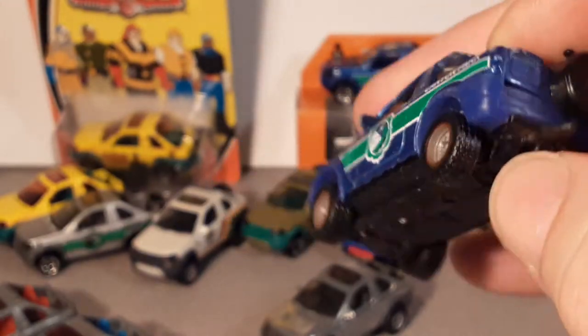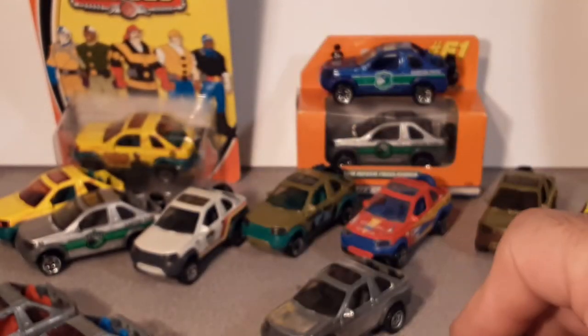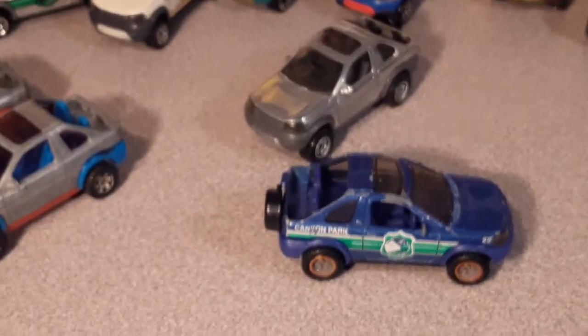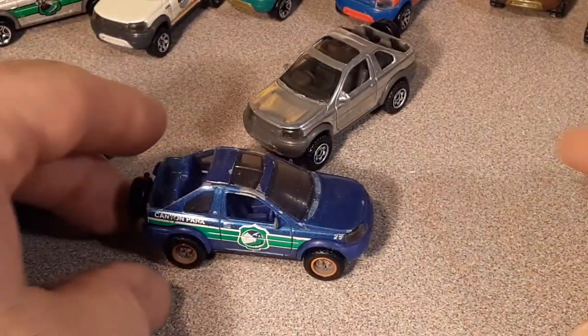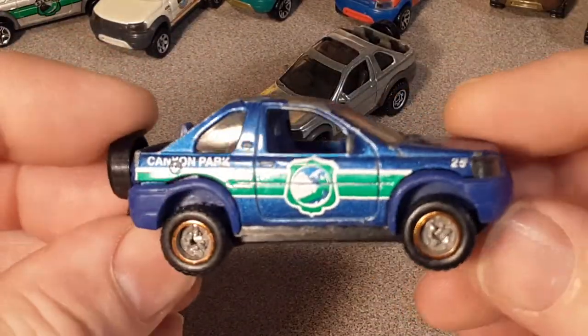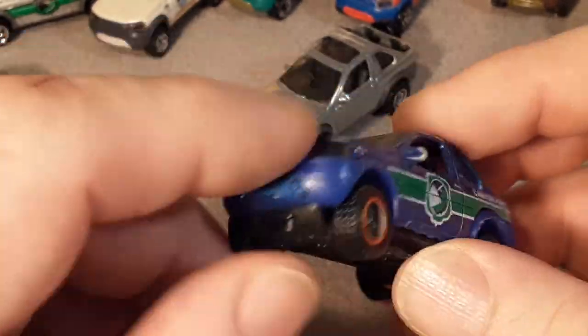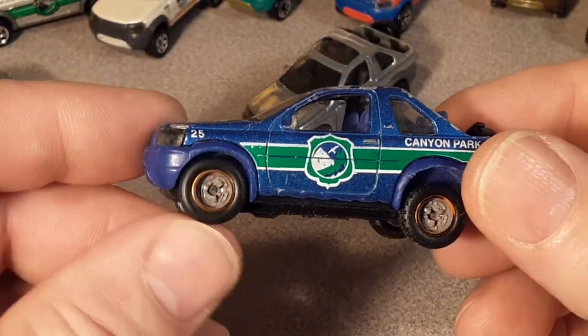I've got a plastic base with some rubber tires just thrown on there to see how they look. It rolls pretty good. It would be really nice if Matchbox could do a deluxe series on this with a metal base, metal body, and nice real rider tires.